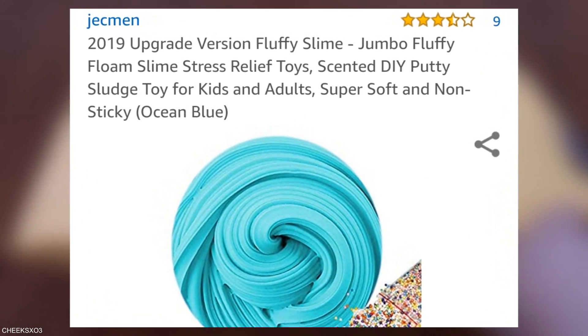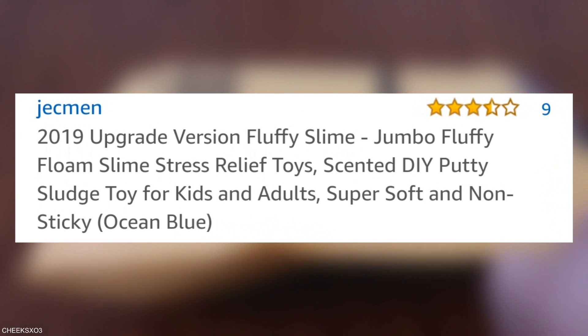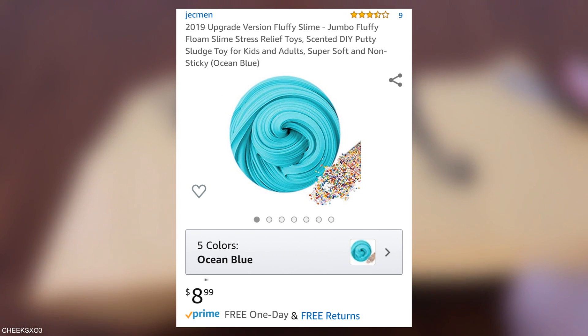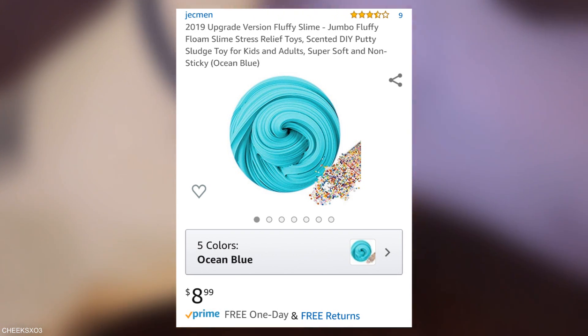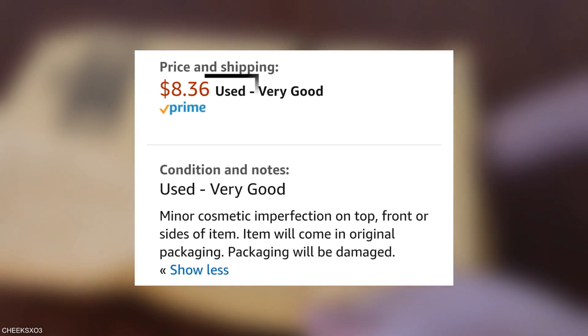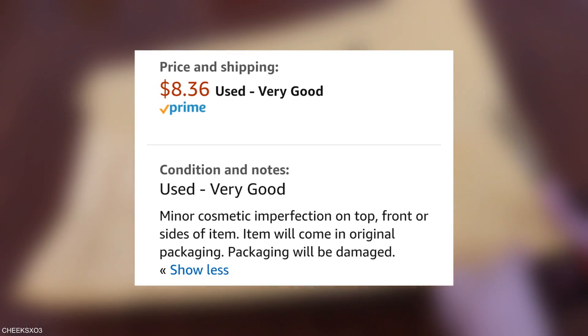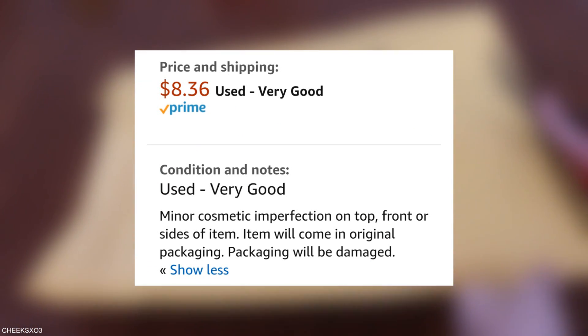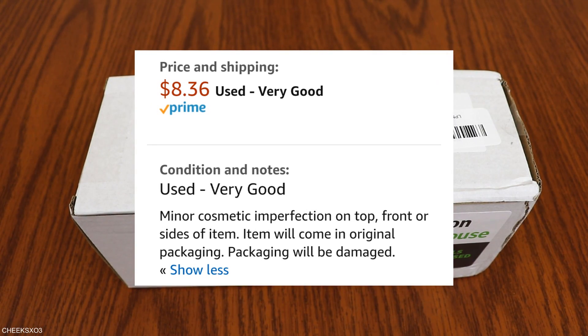So we got a 2019 upgrade version fluffy slime — jumbo fluffy floam slime, ocean blue colored. $8.99 is the cost of the new version and a used version is $8.36. Condition is very good. Minor cosmetic imperfections on top, front, or sides of items. Item will come in original packaging and packaging will be damaged.